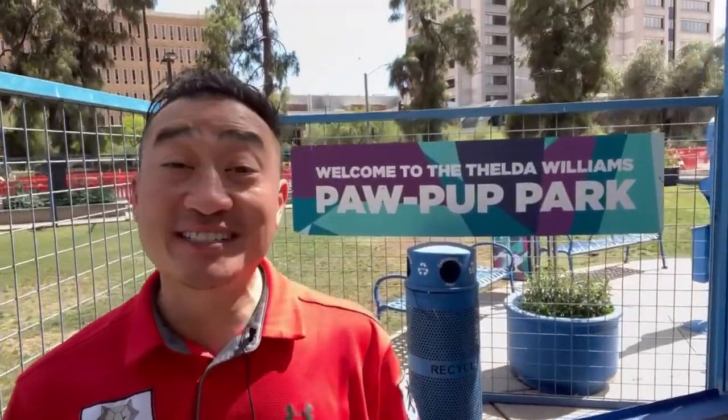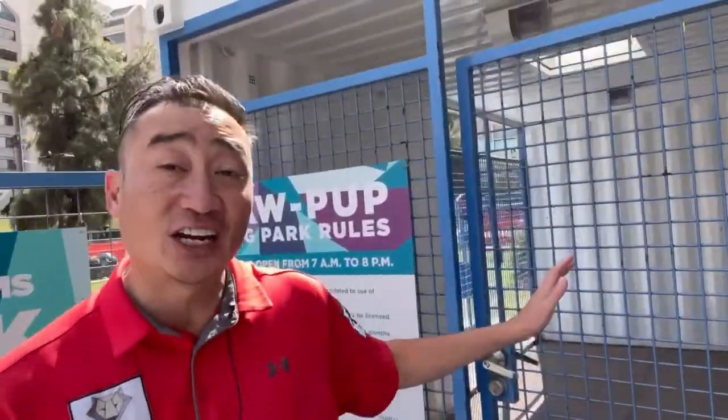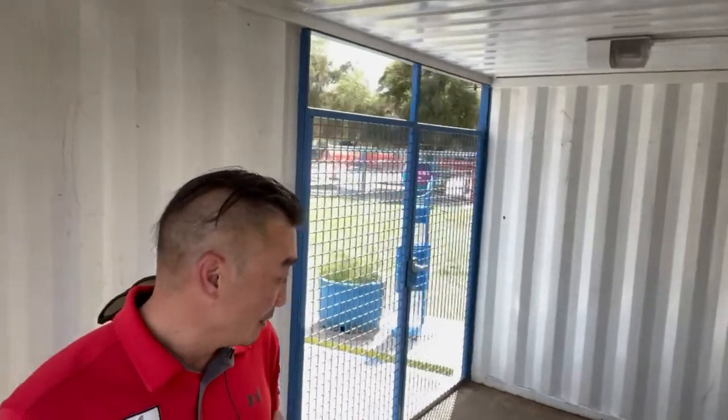My name is Drew and this is your dog park review of Williams Pop-Up Dog Park. This is an urban setting and it has a pretty interesting entrance — we have some park rules and hours as we come on in. This is actually an old storage unit, as you can see.